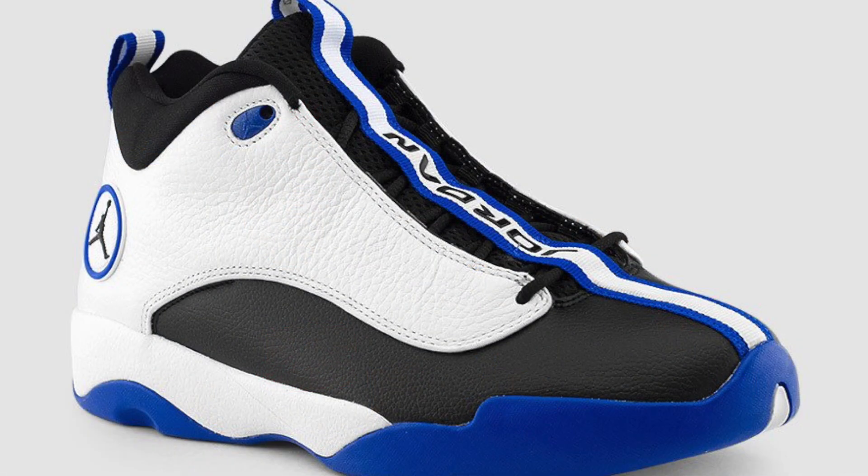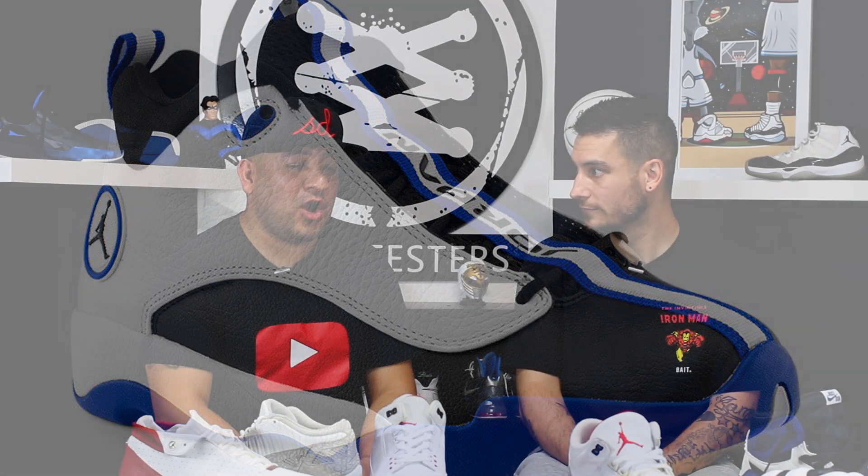In high school I had the Pro Quicks — the ones with the strap that goes all the way from the tongue down toward the toe, the Eddie Jones joint. Even then I was thinking about how ugly that strap looked, because Jordan is all about a clean toe. I tried to remove it off the toe and it still didn't look right.